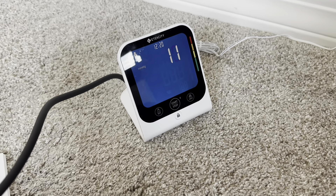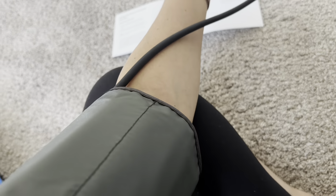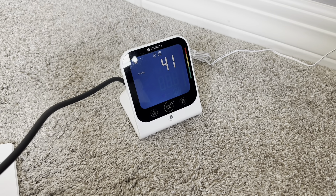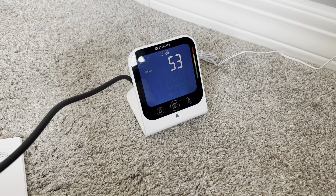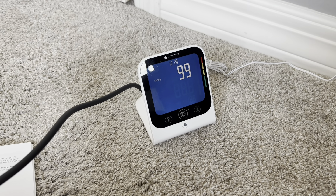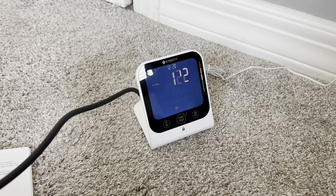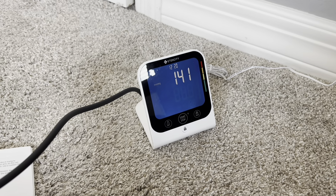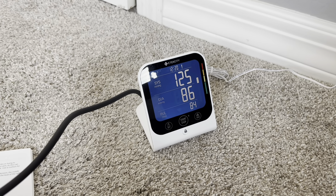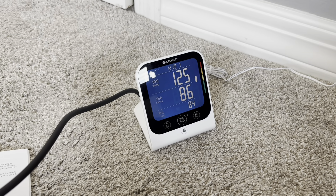So I have it plugged in. As you can see, I am taking my blood pressure right here. We'll go ahead and let it track. And that's pretty much in line with what I usually get from my doctor.